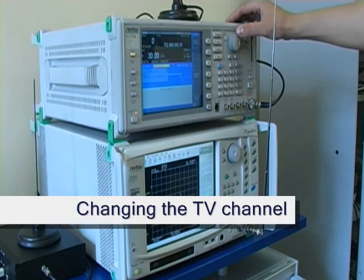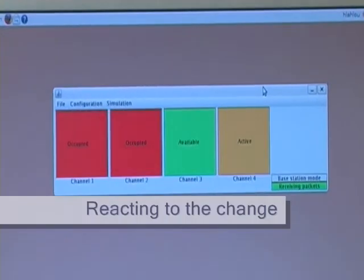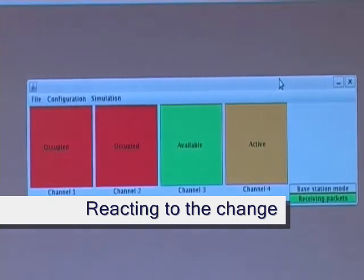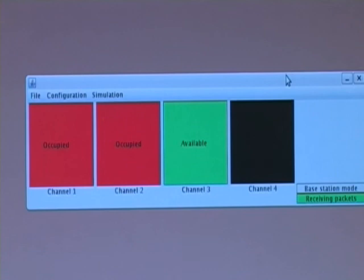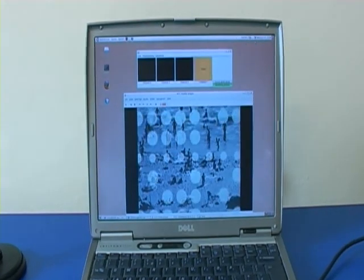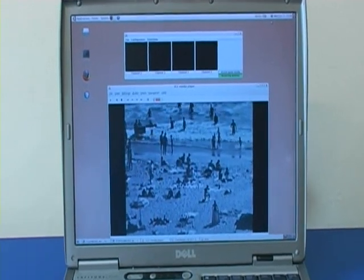Now we change the channel that the digital TV signal is using to interfere with channel 2. The base station detects the TV transmission. The backhaul link now changes from channel 2 to an available channel, channel 4. The access point is now using channel 4 also, and we can see the video transmission operating as normal.